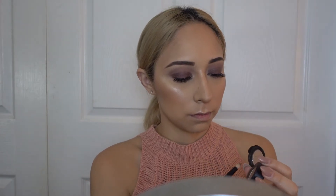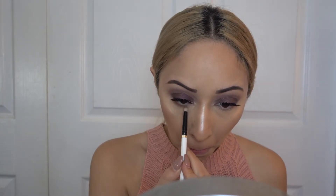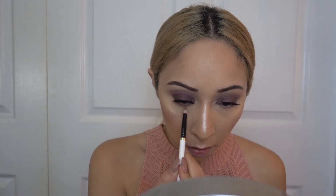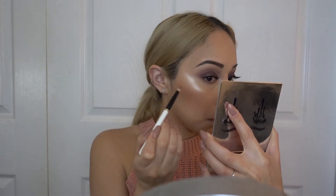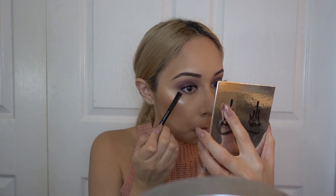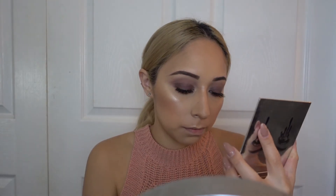Going back with the color we used earlier for our transition shade, I'm using that to blend out the lower lash line. Then going back into the holiday palette, I'm using the color Chestnut to deepen up the lower lash line a little bit. Now going back into the color Mittens, I'm applying that a little bit closer to the lash line and blending that in.